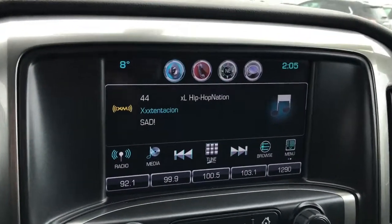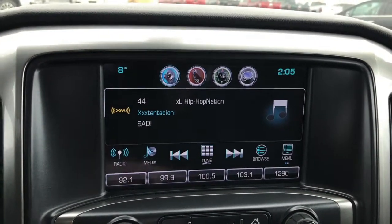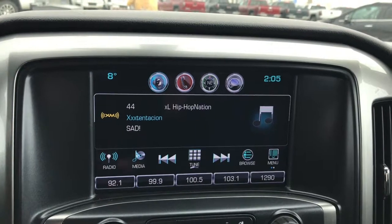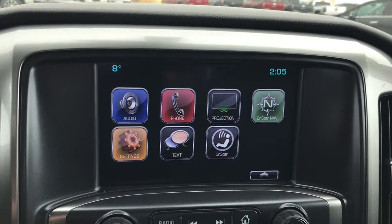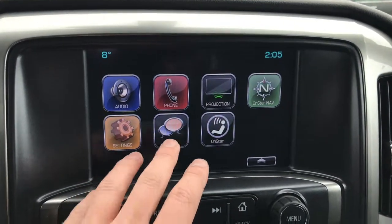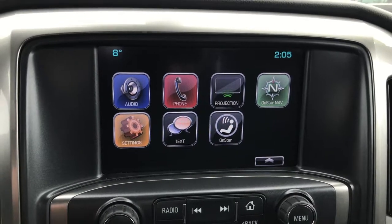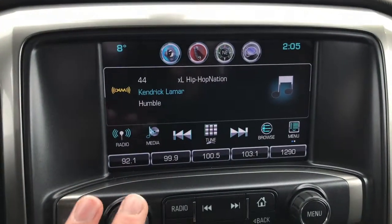Now let's take a look at the eight-inch touchscreen display — this is the Chevy MyLink system, the star of the show in this truck. Sirius XM radio is free for three months. You have AM, FM radio, a CD player, USB, auxiliary, and Bluetooth to connect your phone and make hands-free calls. You also have OnStar navigation and SMS text messaging through the system. The Projection feature opens up Apple CarPlay or Android Auto if you have an eligible device connected via USB.